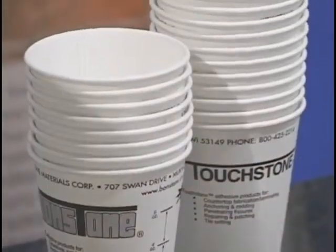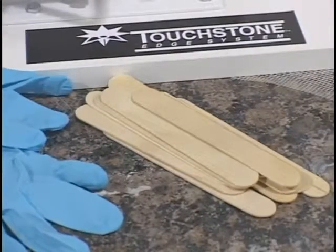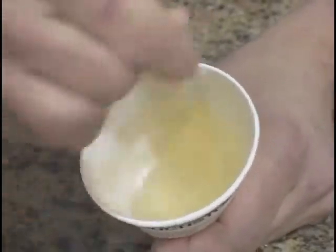The most common mix container is an unwaxed paper cup. The mixing implement of choice is a cut-off tongue depressor or popsicle stick. Cutting off the end to a flat edge allows you to scrape the sides, bottom, and corners for a more complete mix.